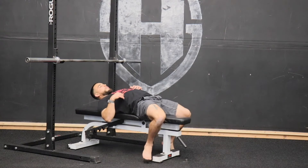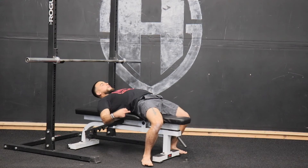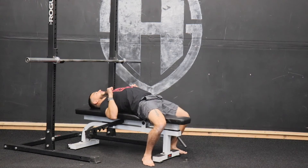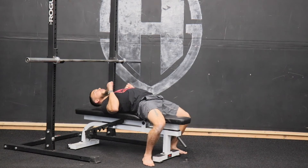With our feet, we're either going to be on the balls of our feet or driving those heels into the ground. We're going to keep these glutes nice and tight — that's going to keep us grounded into this bench. Then we're going to pinch that scapula, so our traps should be driving into this bench, creating force down into this bench.